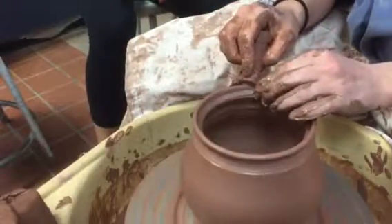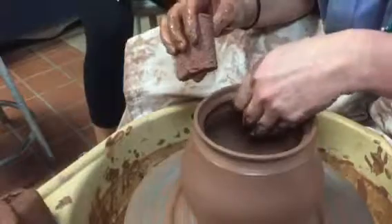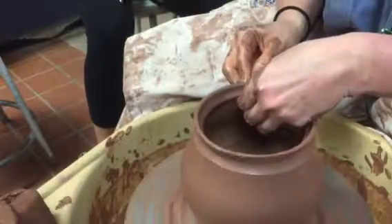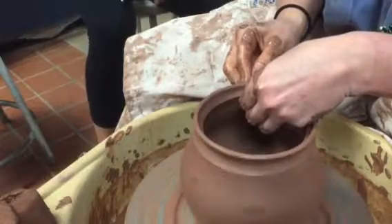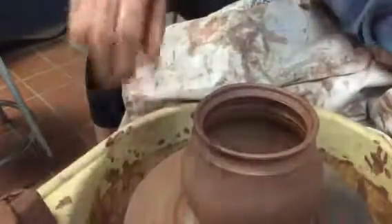Now I'm just going to smooth off my lip. If I need to smooth off the inside, I can. Give that a little more pitch. So now I'm ready to take this off the wheel, and then we're going to talk about throwing off the hump. Before I take this off the wheel, I'm going to measure it with my calipers.